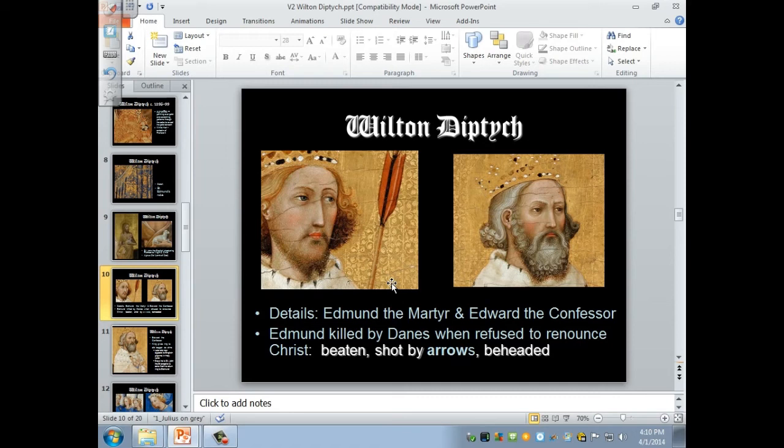The other saint is Saint Edward the Confessor, who lived in the 11th century from 1003 to 1066. You may remember what happened in 1066: after Edward died and Harold became king, William of Normandy said this had been promised to him and invaded England — the Norman Conquest. The Normans from what is now France, Normandy, defeated the English and became the rulers of England. 1066: the Norman Conquest.